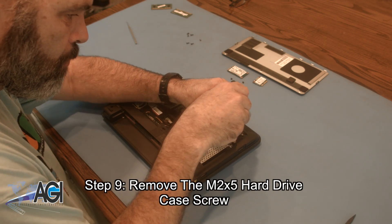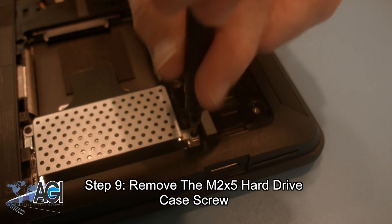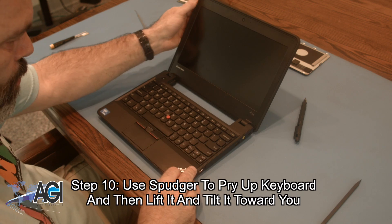Next, you will remove the four M2x5 hard drive case screws.